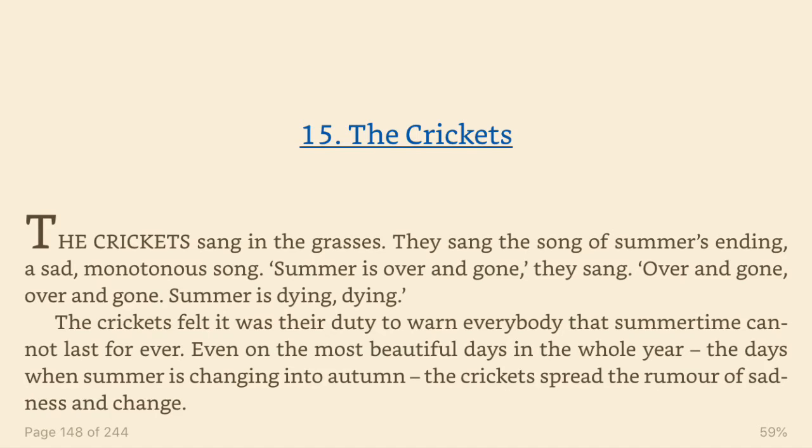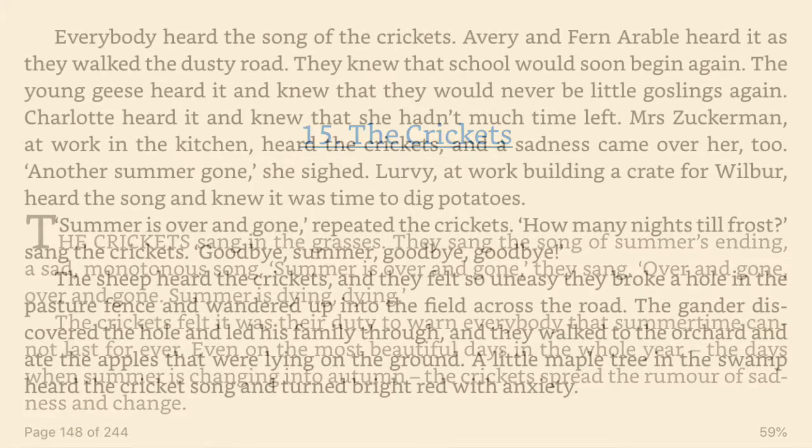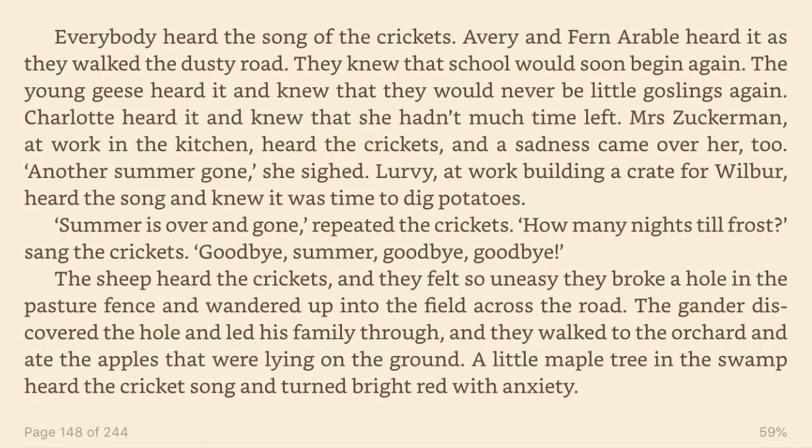Chapter 15. The Crickets. The crickets sang in the grasses. They sang the song of summer's ending, a sad, monotonous song. Summer is over and gone, they sang. Over and gone, over and gone. Summer is dying, dying. The crickets felt it was their duty to warn everybody that summertime cannot last forever. Even on the most beautiful days in the whole year, the days when summer is changing into autumn, the crickets spread the rumour of sadness and change. Everybody heard the song of the crickets. Avery and Fern Arable heard it as they walked the dusty road. They knew that school would soon begin again. The young geese heard it and knew that they would never be little goslings again. Charlotte heard it and knew that she hadn't much time left.